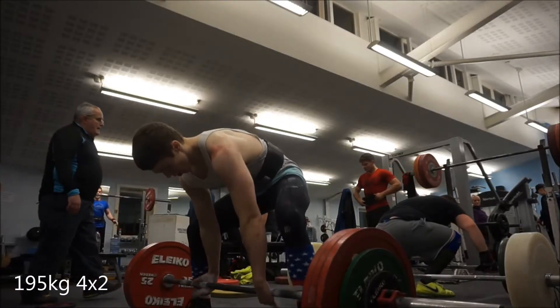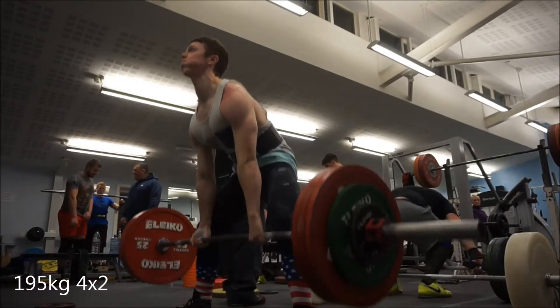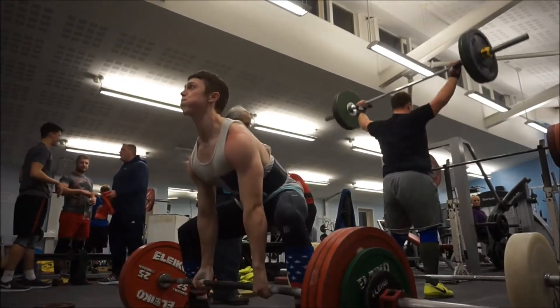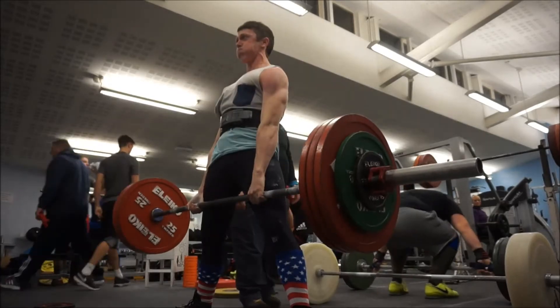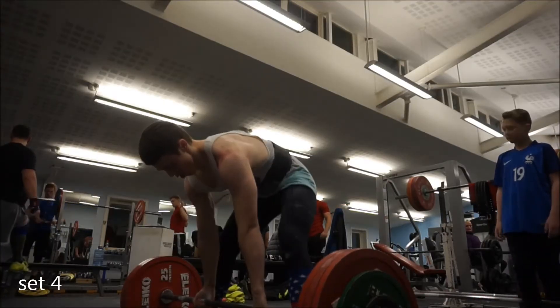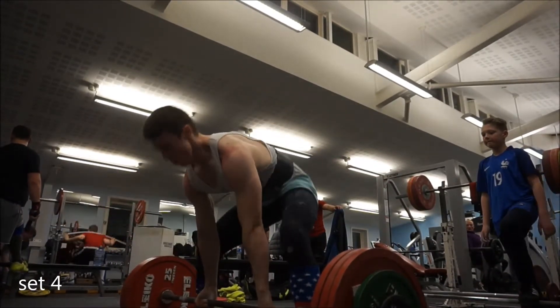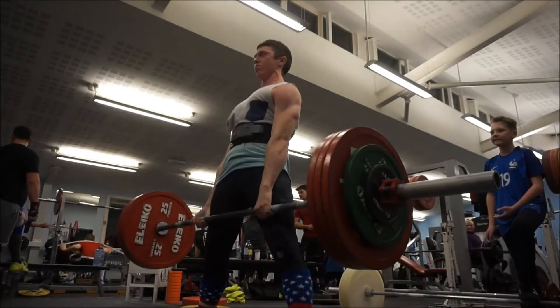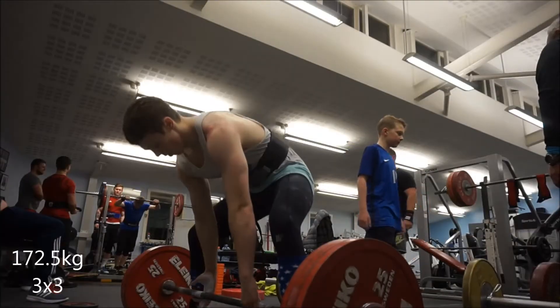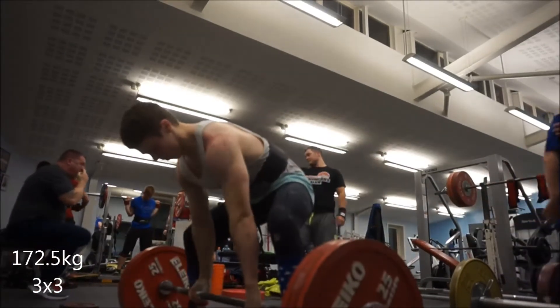Gonna have to water the hips to get in it for squats on Thursday. Since I couldn't fit into the suit tonight, I decided to just do the work raw, as I was strong enough to hit the numbers in the program without the suit. I just done 4 sets of 2 with 195 kilos — all felt pretty smooth. Then it called for 3 sets of 3 with 172.5 kilos, and they went class. So that workout was completed.